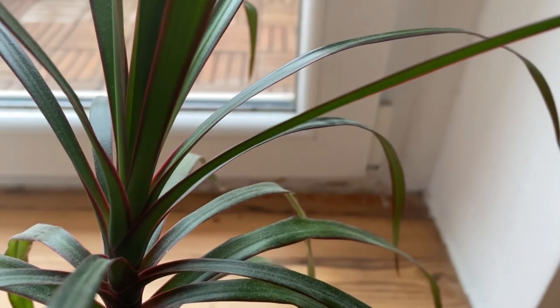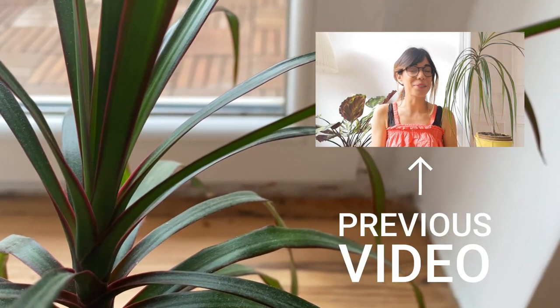Hello everyone! Today we're gonna be talking about the beautiful Dracaena over here. I think since the last video that I've made about her I've learned so much, so I thought that it would be a good chance to just update the video and give you more information on her.